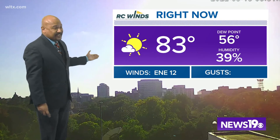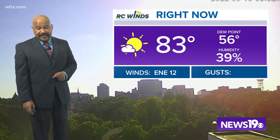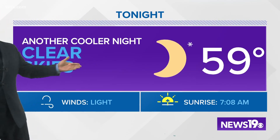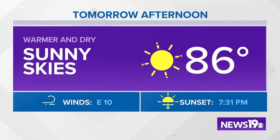We have mostly sunny skies, maybe a few clouds at worst. It's 83 degrees. Winds are out of the northeast at about 12 miles an hour. For tonight, it's going to be another cool night under clear skies — looking at a low of 59 degrees. By lunchtime tomorrow it's sunny and dry at 80, reaching a high of 86 degrees. And we'll take a look at the Friday night football forecast in just a few minutes.